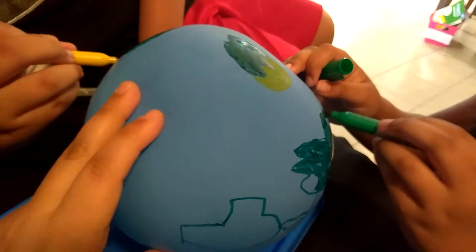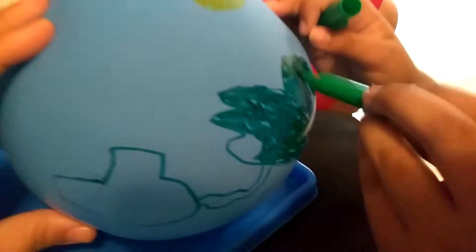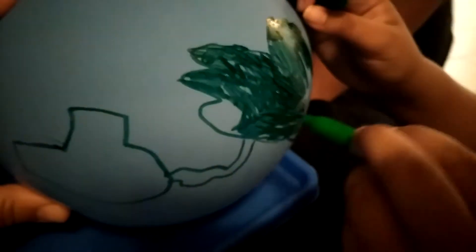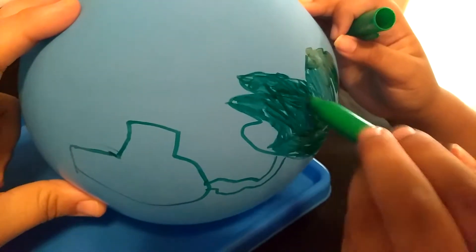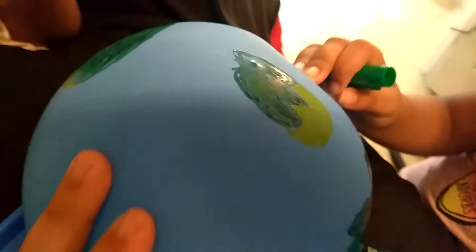We're making a globe out of a balloon using Sharpies to color it. They already made one with play-doh and now they're doing it with Sharpies.